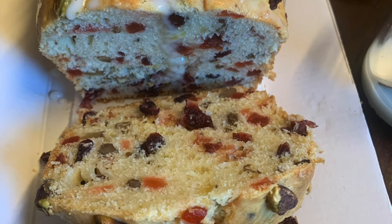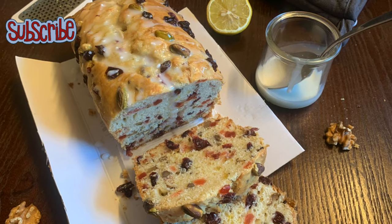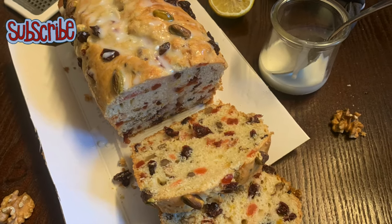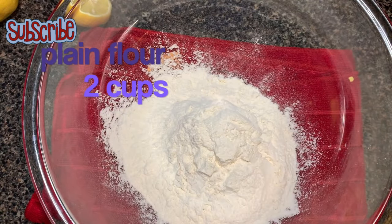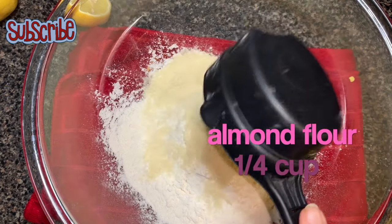This recipe is really light in texture and taste. It has a sweet and moist flavor with a touch of citrus and a mild touch of nuts. Perfect for any holidays. Hey guys, welcome to Sauteed Sugar Saga and today we are making cranberry loaf cake.